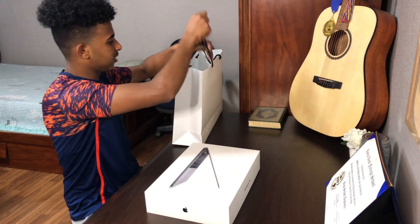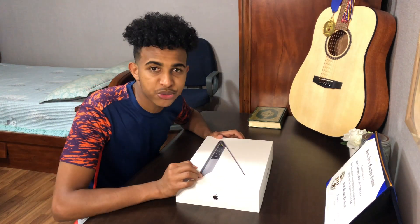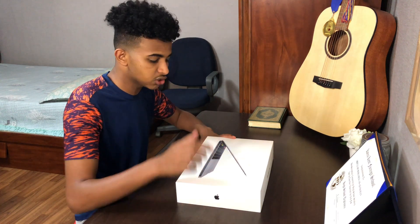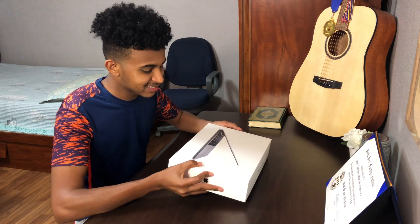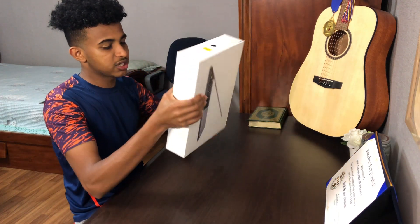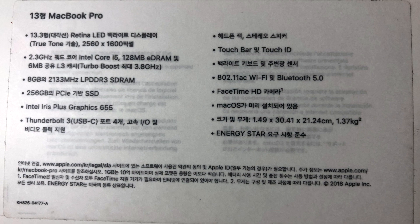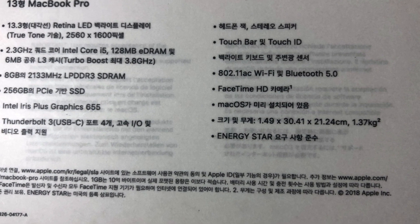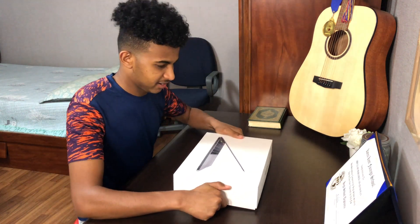Okay guys, before I go ahead and open it, I want to tell you guys this is the MacBook Pro 13 inch, it's 2018. I bought it new. It has the touch bar and the touch ID, which is really cool. I'm really excited to use the touch bar. In the back it has all the information — 2.3 gigahertz, 256GB SSD, and the core is i5. So I'm really excited to use this. Let's go ahead and open it.